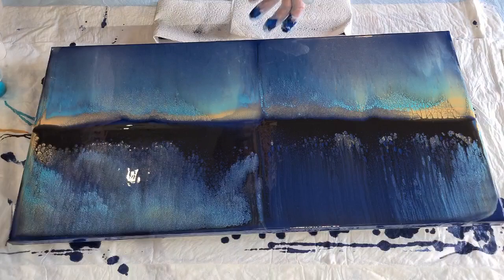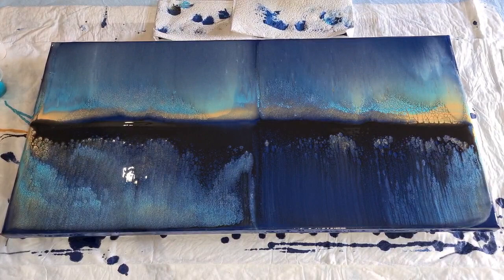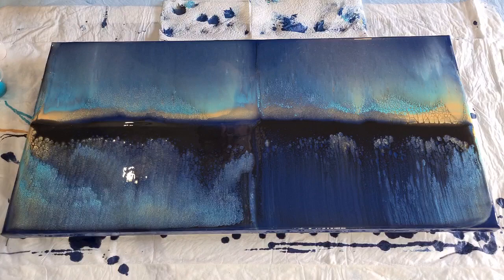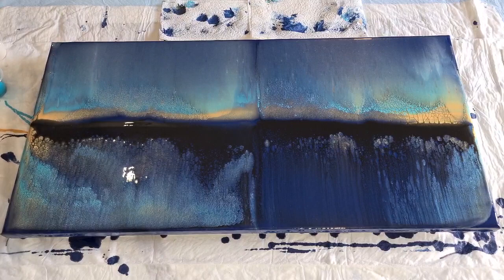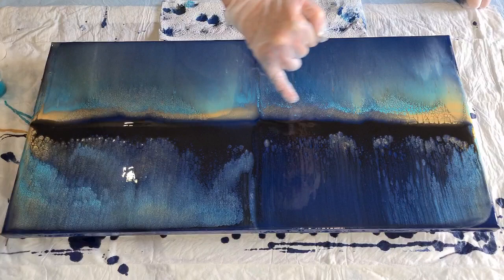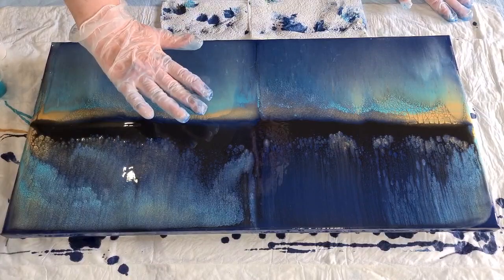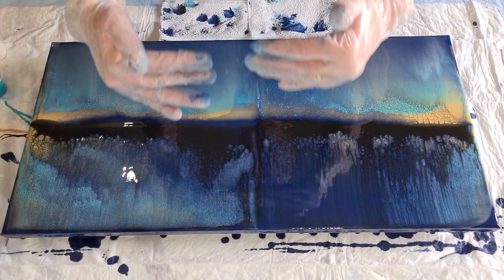Now let's turn it around - do we want to do the other side? I actually quite like the contrast of the two sides - the light side and the dark side. I never know whether to go again or just leave it. I'm going to leave it - I really like that dark strip through the center. If I swiped again on this side it's going to be really dark, and I like the light and the dark.